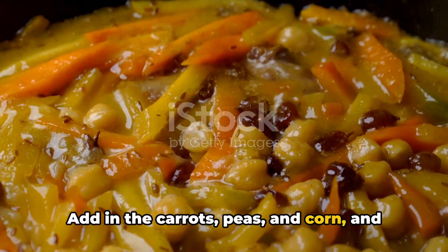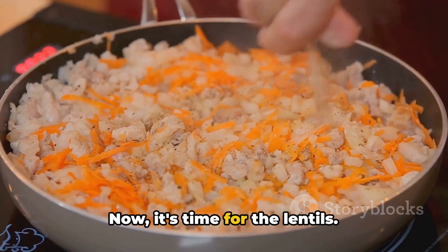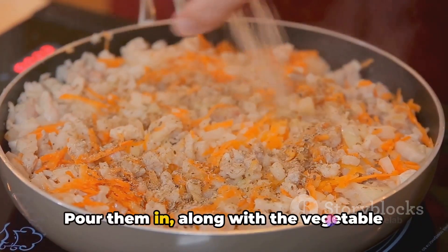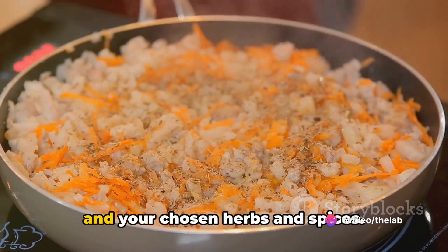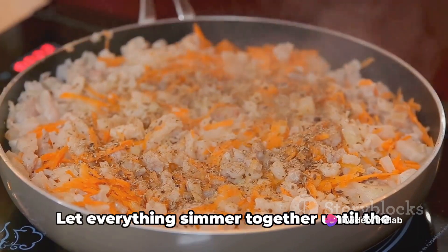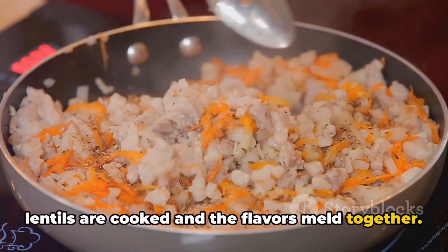Add in the carrots, peas and corn, and cook until they're just tender. Now it's time for the lentils. Pour them in, along with the vegetable broth, tomato paste, Worcestershire sauce, and your chosen herbs and spices. Let everything simmer together until the lentils are cooked and the flavours meld together.